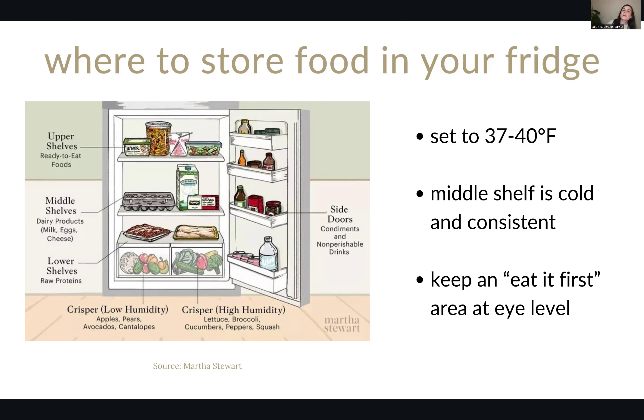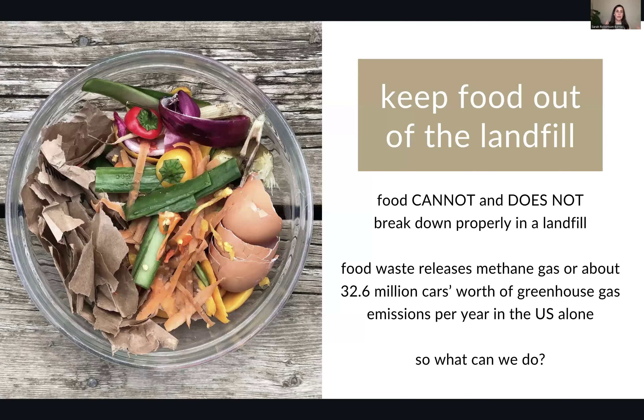Earlier I talked about how nothing breaks down in a landfill, not even food. We have it in our heads that it's biodegradable, so it's fine. But it's not biodegrading, because that is not a natural environment. Food cannot and will not break down properly in a landfill. Everything is in a plastic bag, so it can't breathe, and then it gets compressed down. Rather than breaking down naturally the way it would in your garden, it starts to release methane gas, which is a significant contributor to greenhouse gas emissions. In the US, that's the equivalent of almost 33 million cars' worth of methane per year. That's very significant, and most of it is avoidable.